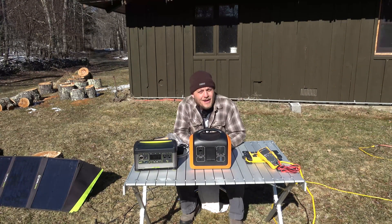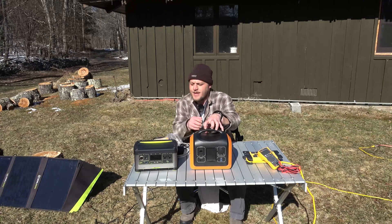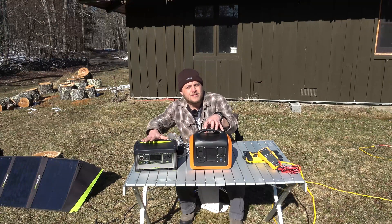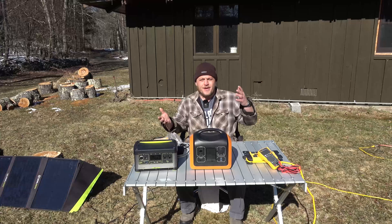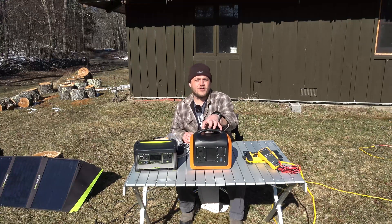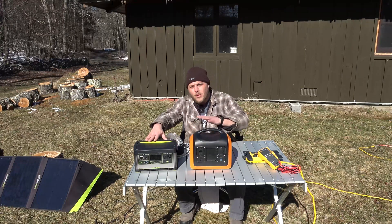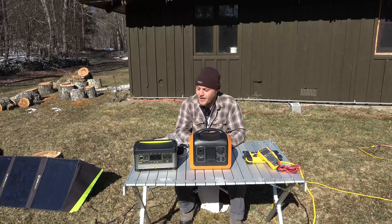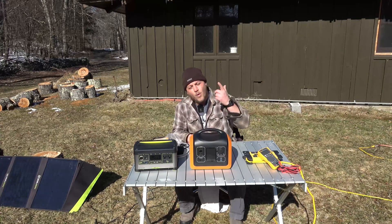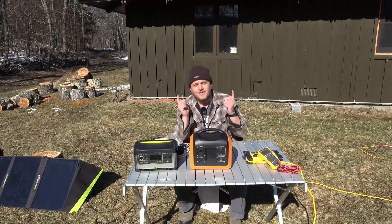Hey, Brian here with DIY Outdoor Life. Today I'm going to share with you one of my favorite tricks for charging portable power stations. This little trick or hack can get you up to 160% of the charge speed you've been getting from your device. It works on almost every portable power station on the market, and it works from wall charging and solar. Let's check it out.